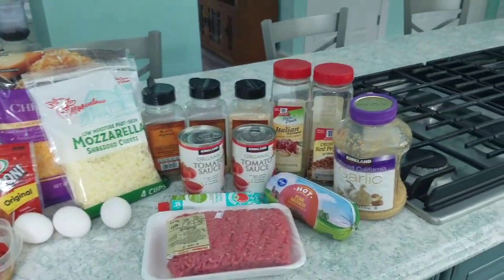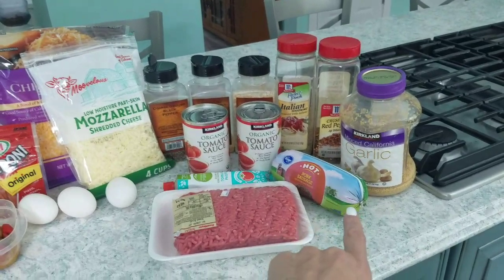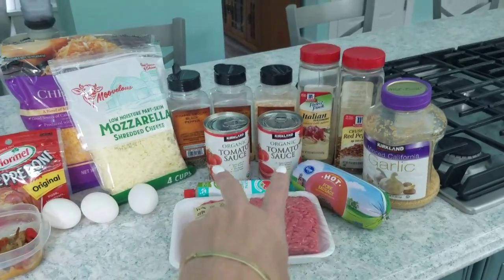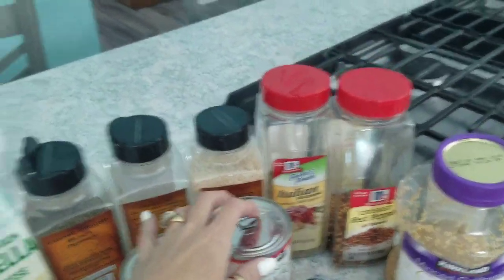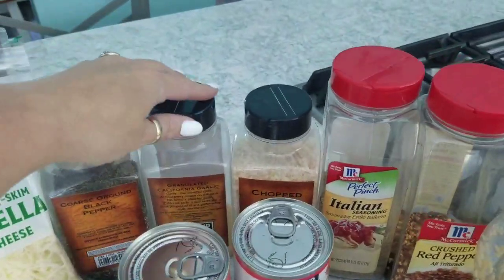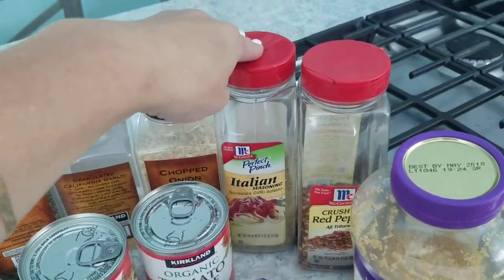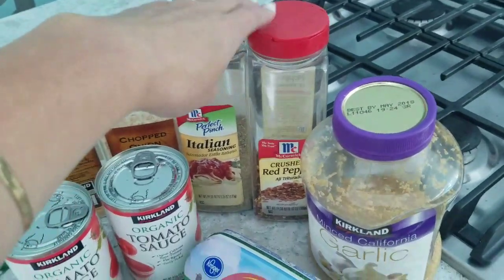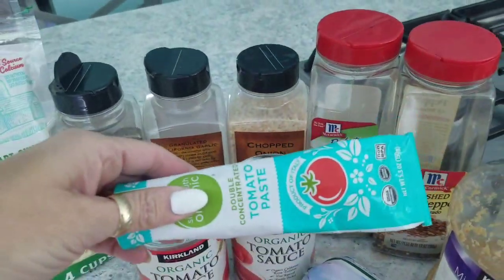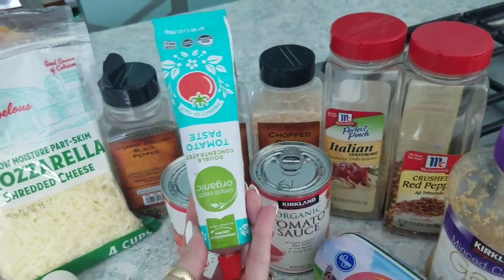This section is for the sauce, this section is for the crust, and these are the toppings. In the Instant Pot we're using hamburger — 90% lean — as well as some hot spicy sausage. We'll brown those first, then add two cans of plain tomato sauce. For seasonings: pepper, salt, granulated garlic, dehydrated chopped onions — I love these, they taste amazing — a big handful of Italian seasoning, crushed red pepper for a nice kick, and regular minced garlic. Right at the end I add a couple tablespoons of tomato paste for a very nice rich flavor. I've got this little squeezer and it's fantastic.